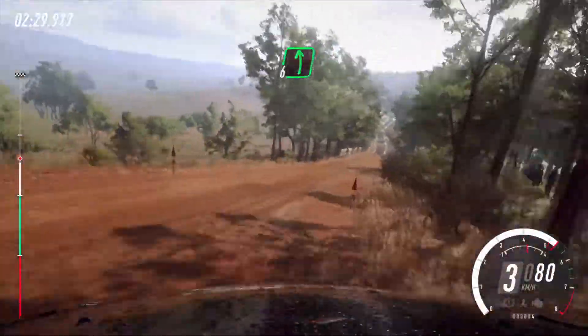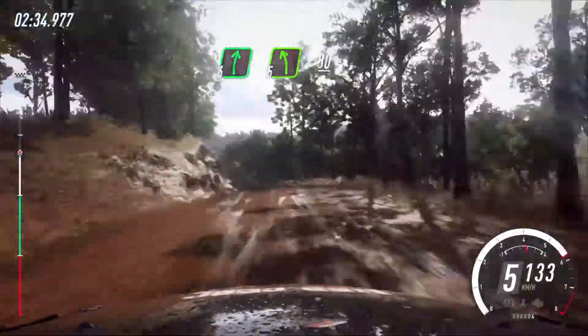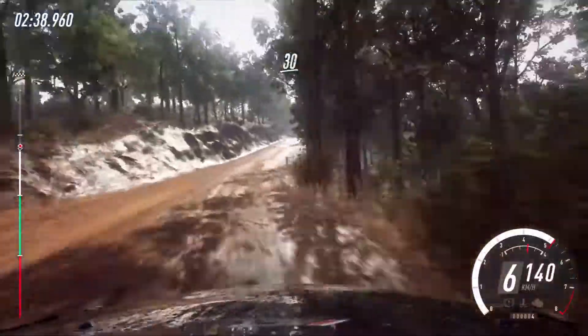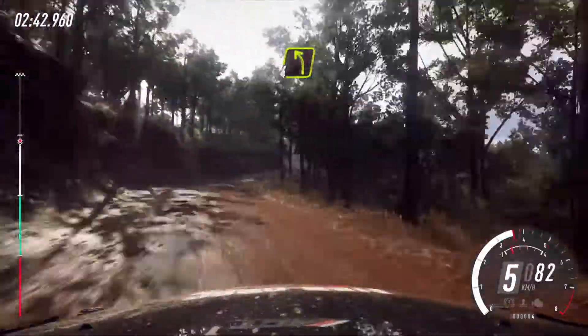30, 6 left, 30, 6 right, 5 left, 80, 5 right long, opens over crest, 30, caution, narrow, 4 right tightens, into 4 left, 50.